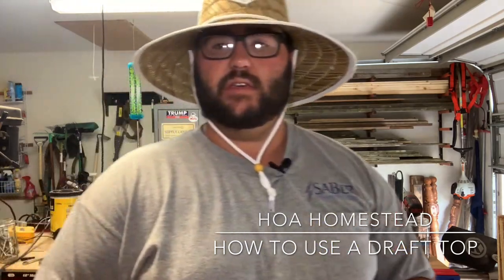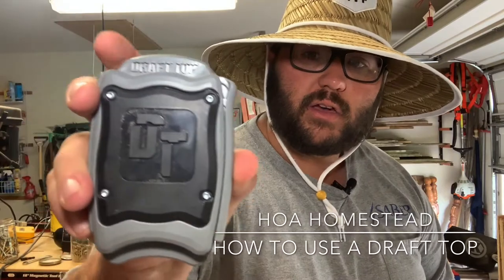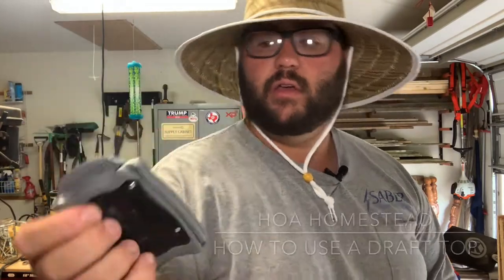I bought this little thing. I saw it on Kickstarter — it is called a Draft Top. I pre-ordered it like in February and I got it like a month ago, and I bought two of them. I love them.